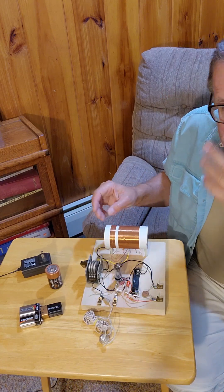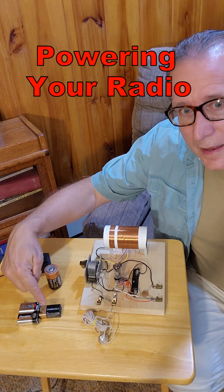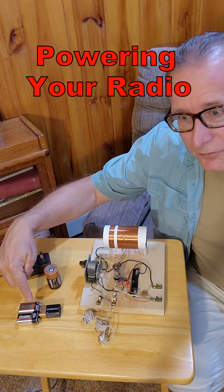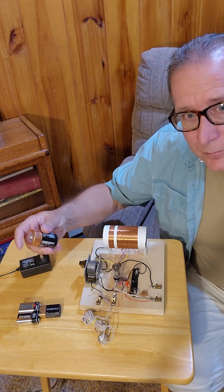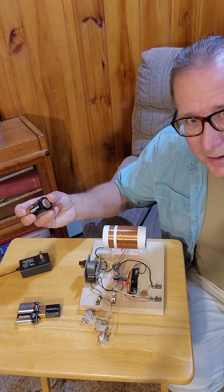So up to now I've been talking about using 9-volt batteries stacked up to produce the B-plus voltage, and using some type of 1.5-volt cell to light up these tubes in our simple radios.